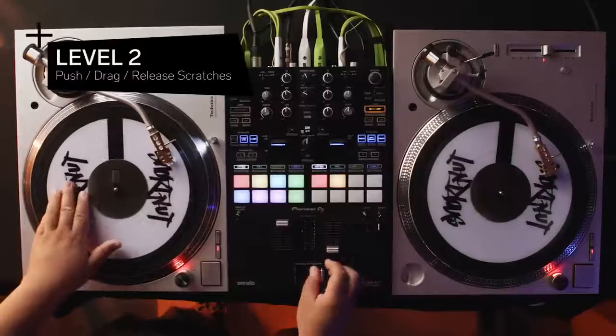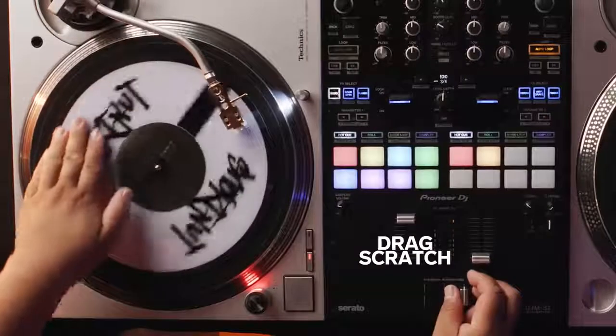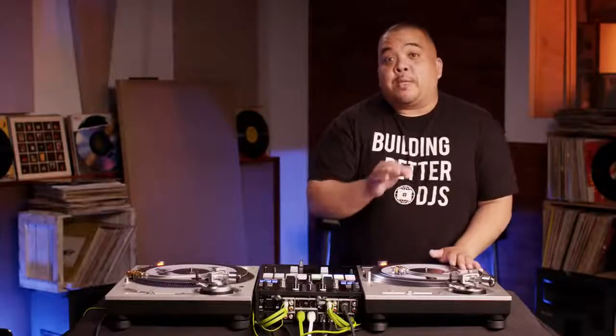For Level 2, we're increasing complexity by manipulating the amount of pressure on the platter while using the crossfader. Level 2: push, release, and drags. A push scratch creates a higher tone, a drag scratch produces a lower tone, and a release scratch produces a mid-tone.